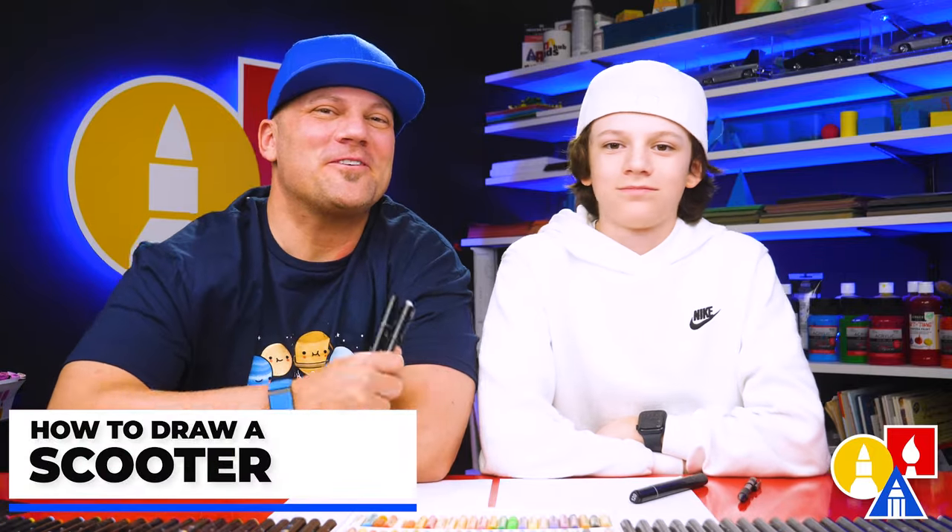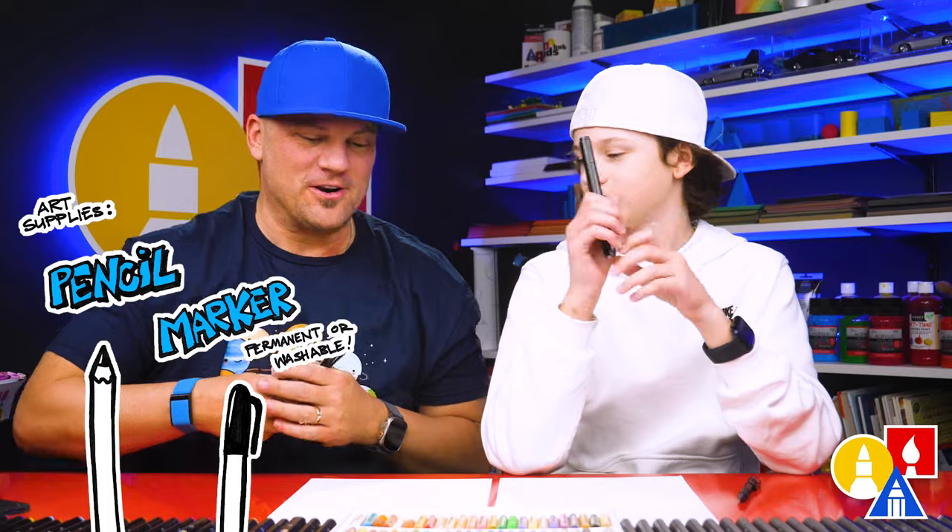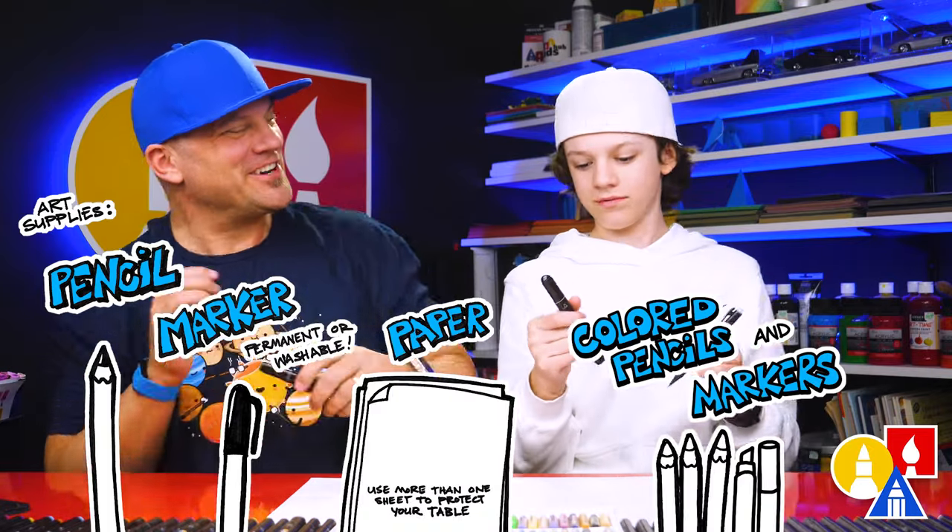Hey friends, we're here to draw a scooter. We hope you're going to follow along. For this lesson, we're going to use our pencil first and then our marker. You also need some paper and coloring colors. Are you ready to start?